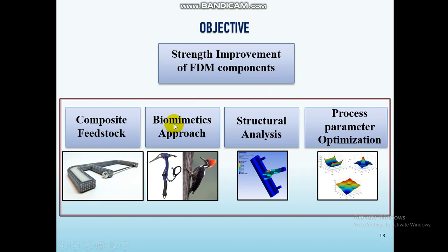What I did is, once I identified the biological solution, I needed to check — before going to fabrication — whether it would work or not by using structural analysis.